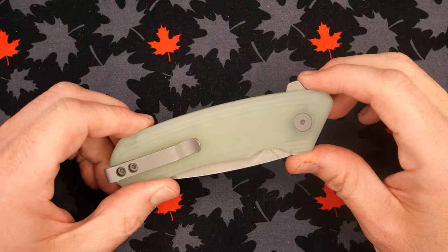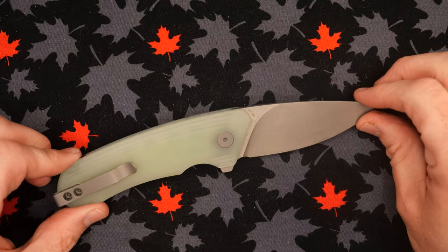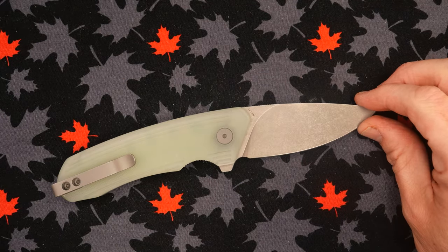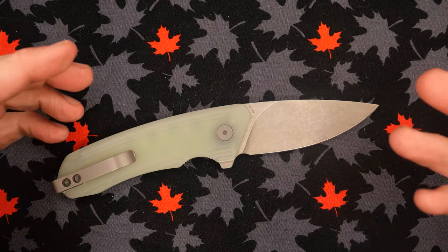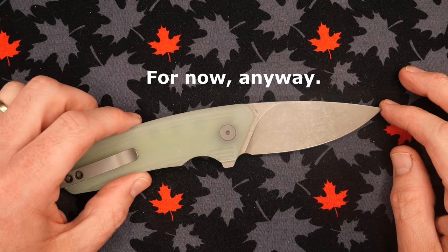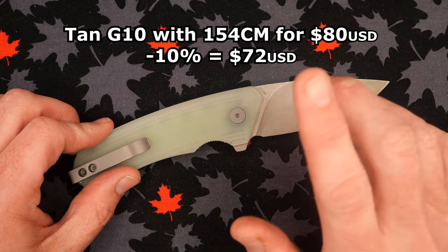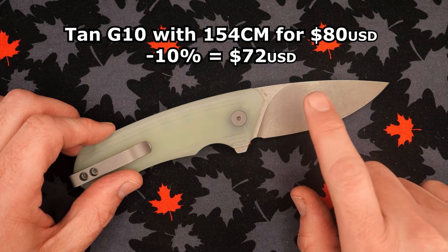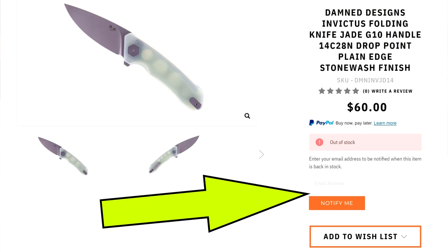First off, we're going to talk about the steel on this knife. This is 14C28N by Sandvik — they're still using that name even though the parent company has been changing names. It's still called Sandvik 14C28N. They still have it with the Tan G10, though both the Jade versions in 14C28N and 154CM are currently sold out. Use that notify-me option to get notified when they're back in stock.